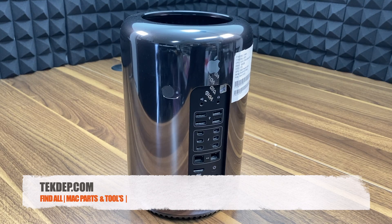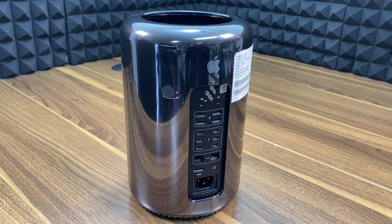Hello everyone, David here from techtab.com. In this episode, I will be showing you how to upgrade your Mac Pro RAM to the max capacity of 128GB.